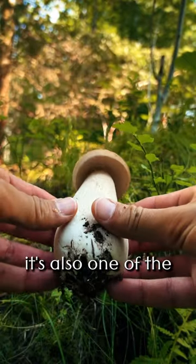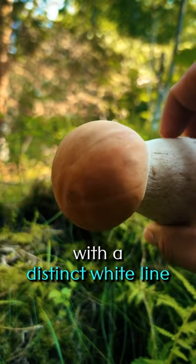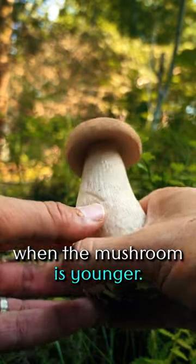In my opinion, it's also one of the easiest to identify. Notice the cap — it's brown with a distinct white line at its edge. But here's a fun fact: the brown cap can start off whitish when the mushroom is younger.